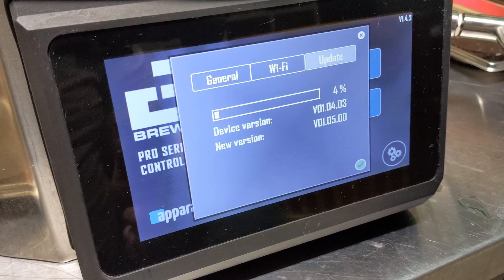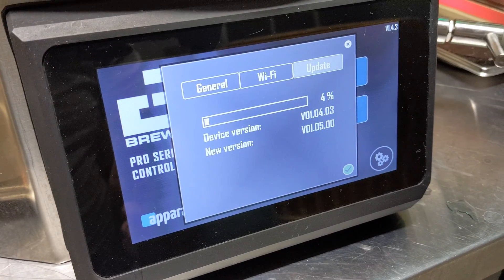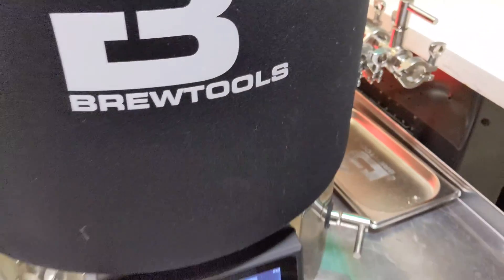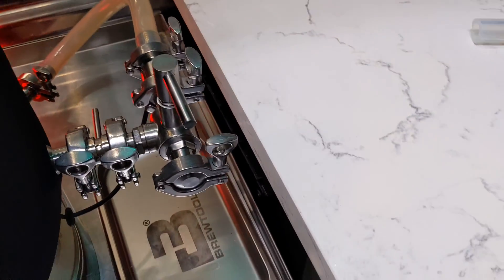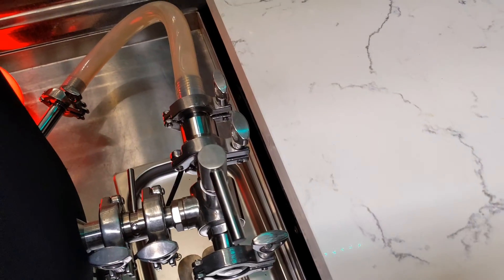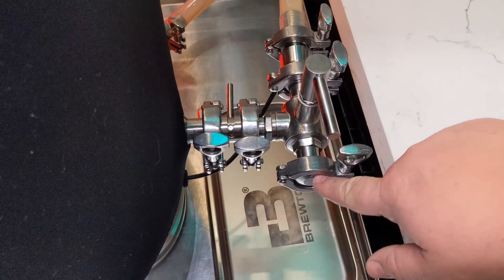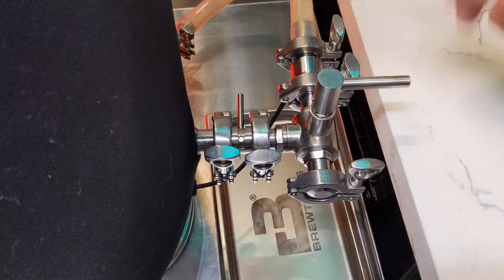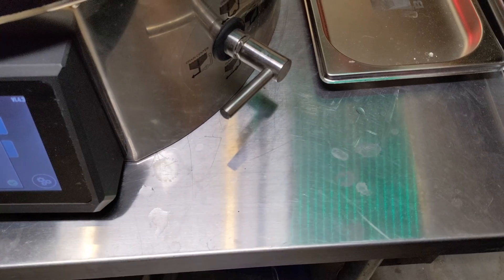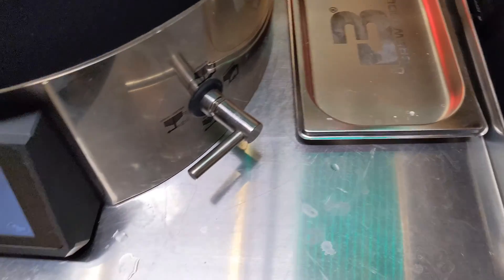I'll show you what my valve setup is going to look like for my next brew day. Basically, this is the inlet whenever I sparge — go from my HLT into here, flip the valve like this, straight through into the pump. Obviously, mash this guy into the full recirculation position, which it's not right now.